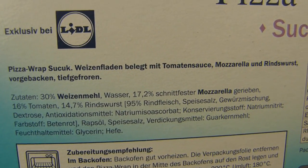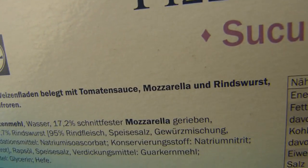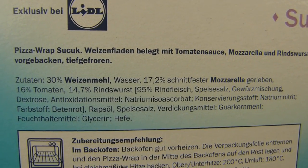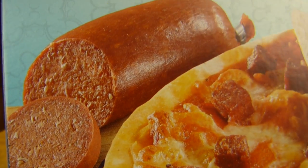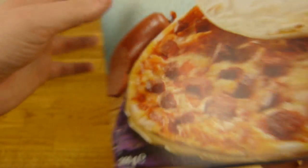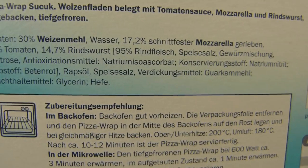There's tomato sauce on it, mozzarella cheese, and a beef sausage called sucuk. I have no idea if there are rules to call a sausage sucuk or not — I guess there are, but no idea. Here they call it Rindswurst, beef sausage.